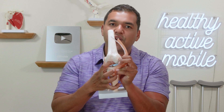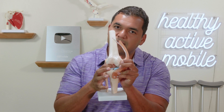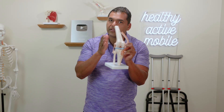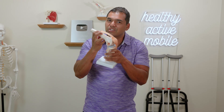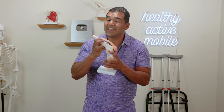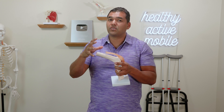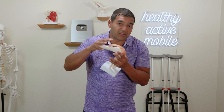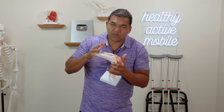The ACL is the anterior cruciate ligament. It's this thing that I'm touching right here, deep in the knee. Its job is to hold the thigh bone against the shin bone, especially during bending motions in the knee and during loaded bending motions like when you're running, jumping, or squatting down to get to the ground or get up.